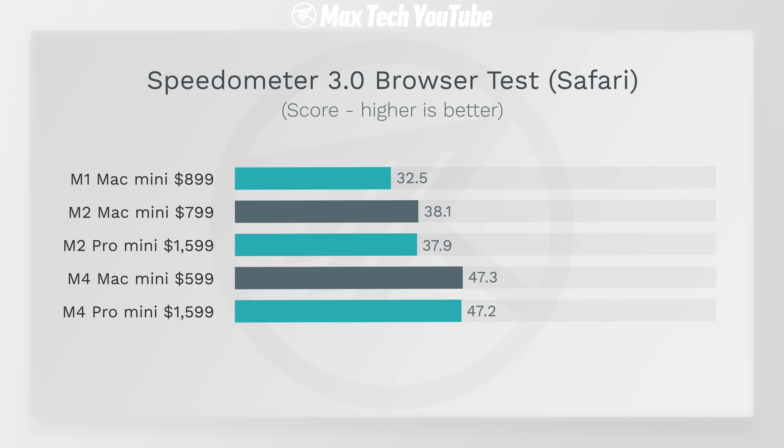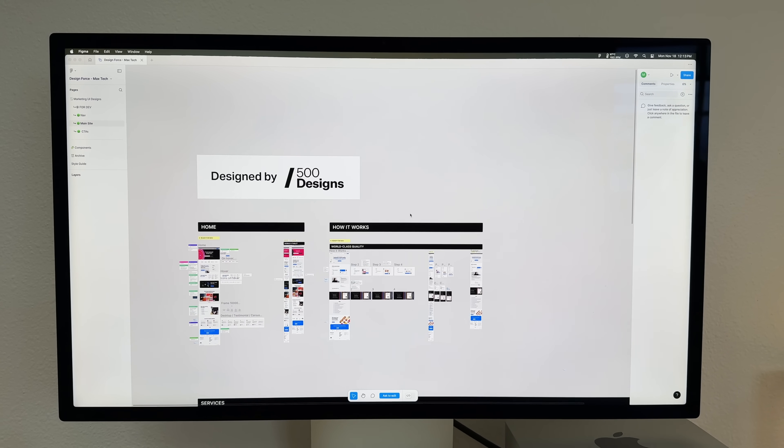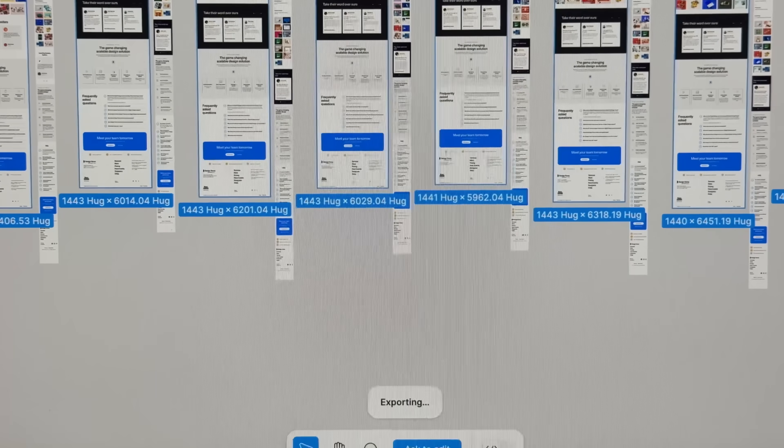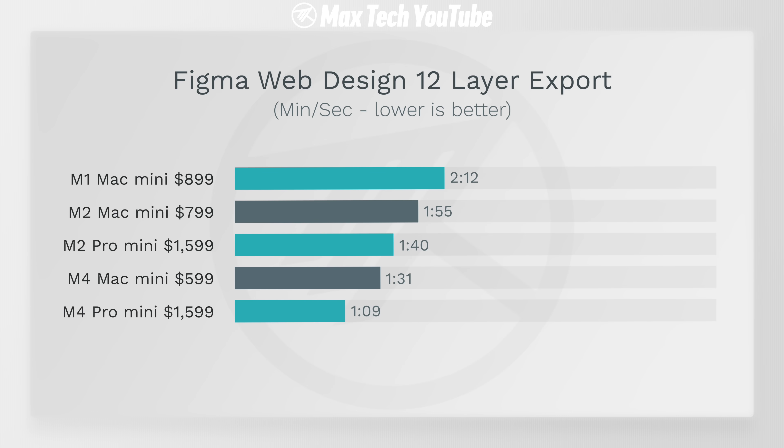We also tested Figma, which is more real world — this is for web design. The project was provided to us by 500 Designs, one of the best studios based out of California. The M4 Pro destroyed all previous Mac Minis — it was 22 seconds faster than the base M4. Surprisingly, that base M4 was already faster than the best M2 Pro Mac Mini, so these scores are just absolutely insane in terms of speed.